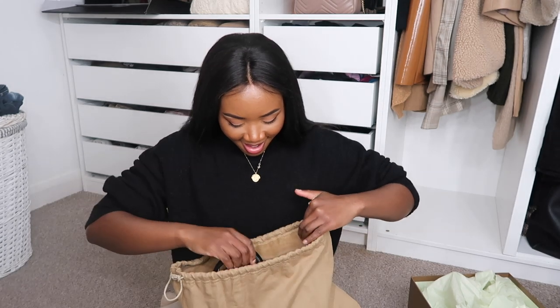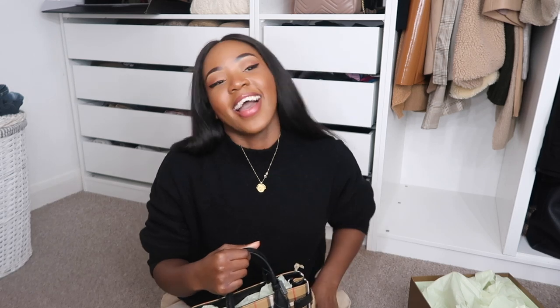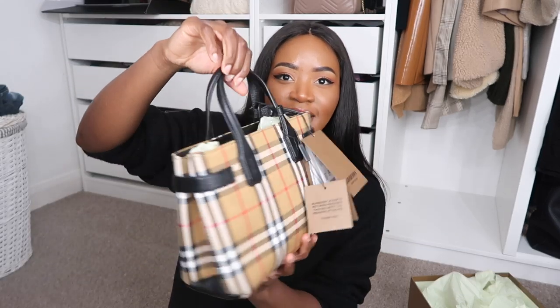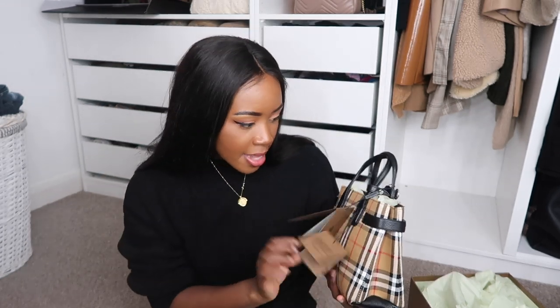Some of you are going to think that is the most divisive bag ever, and some people are going to be like oh my gosh yes. I will be doing a styling portion later in this video. Yasmin Chanel — that's her name on Instagram — totally made me want this bag. The bag I've got is the checkered print Burberry Banner Bag in the size small. Let's have a little close-up.